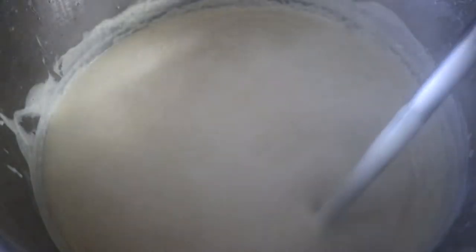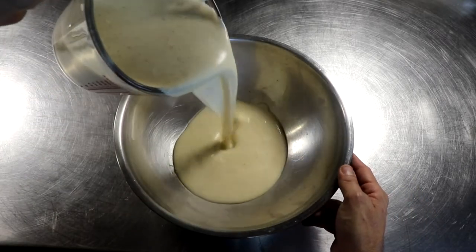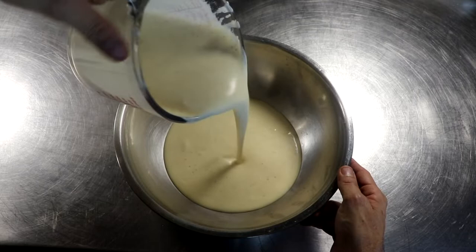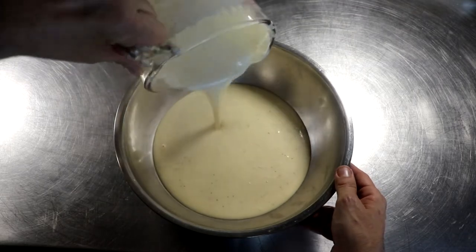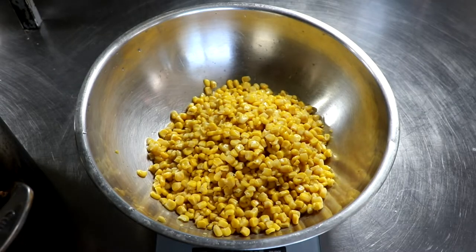Right now we're going to finish up the country gravy until we get it nice and thick. As soon as we do that, we're just going to pour it into a bowl and set it to the side so that it can cool. Country gravy is very, very easy to make. As soon as it gets thick enough — you can see how it coats your spoon, coats the cup — it's ready to come off the heat.